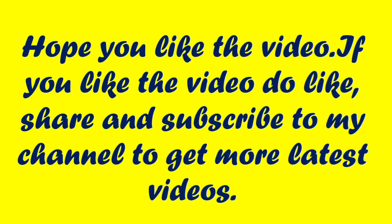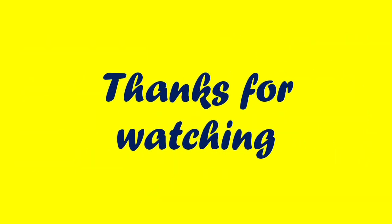Hope you like the video. If you like the video, do like, share and subscribe to my channel to get more latest videos. Thanks for watching.